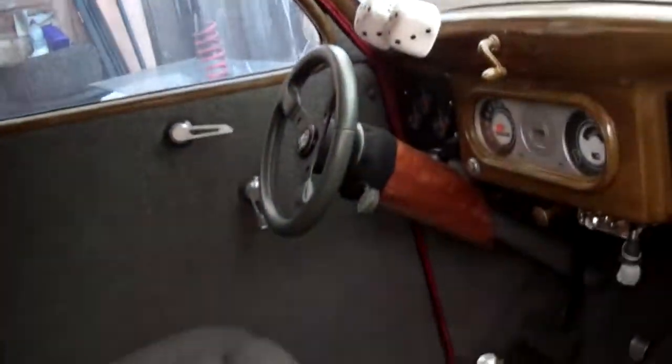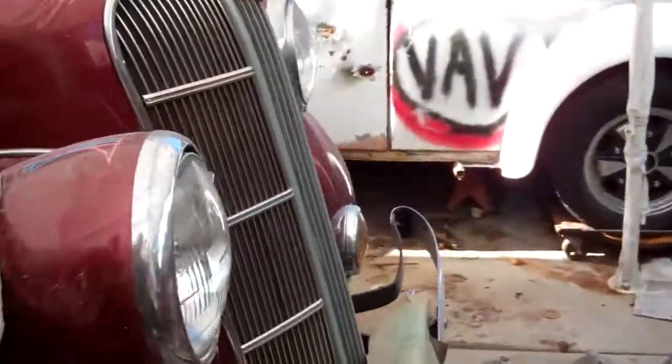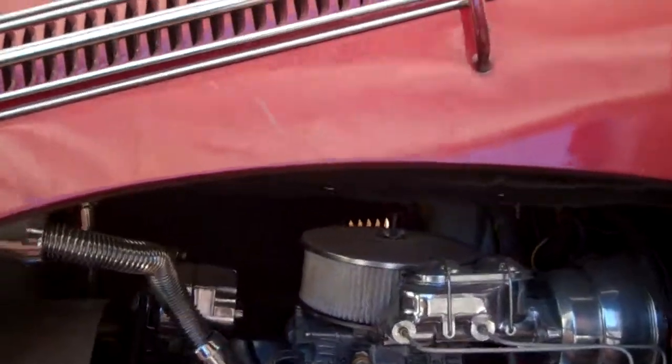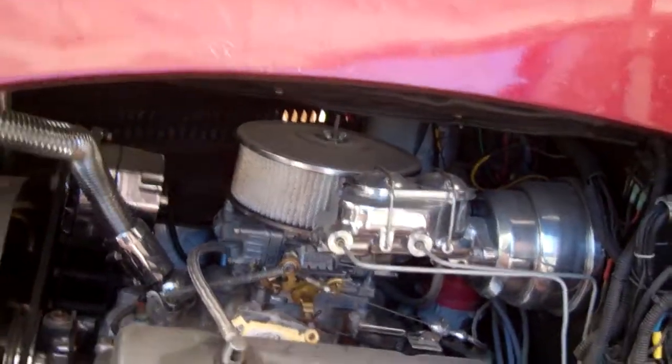Anyhow, I got to get in here and clean this thing up one of these days. It's a little two-seater deuce coupe. Fog lights and all work. Boy, I got to clean this thing — that'll be the next task. Bye.